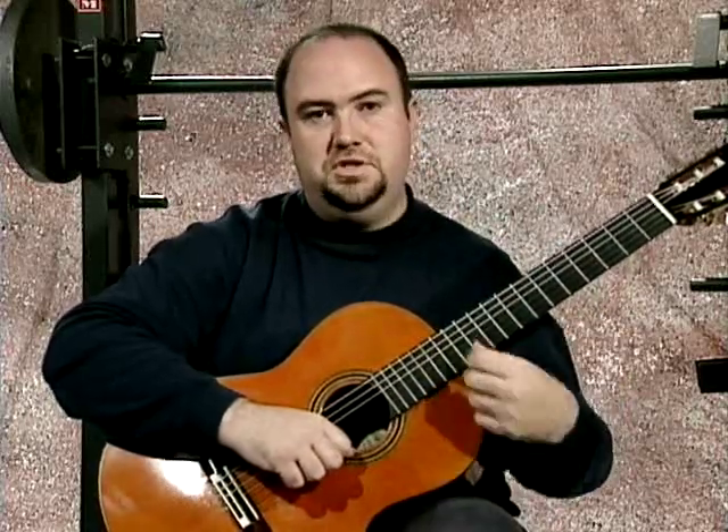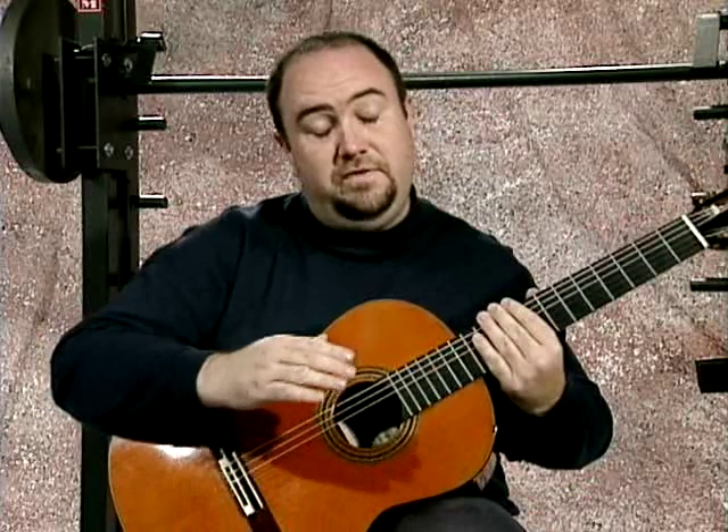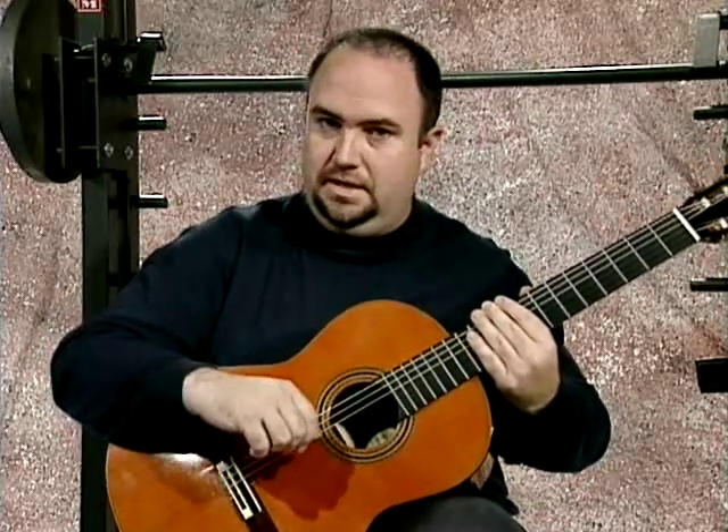The second most natural thing to do after strumming chords is to arpeggiate them. It's a natural variation on a strum — breaking up a chord. So let's take a look at these arpeggios. Basically, we have two kinds: ascending and descending. Simple enough to remember.